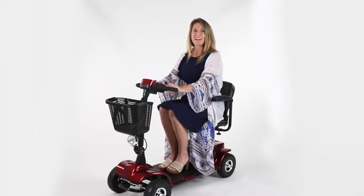Hi, I'm Lisa, sales rep here at Vive Health. Today, I wanted to introduce you to our Series A 4-wheel mobility scooter.